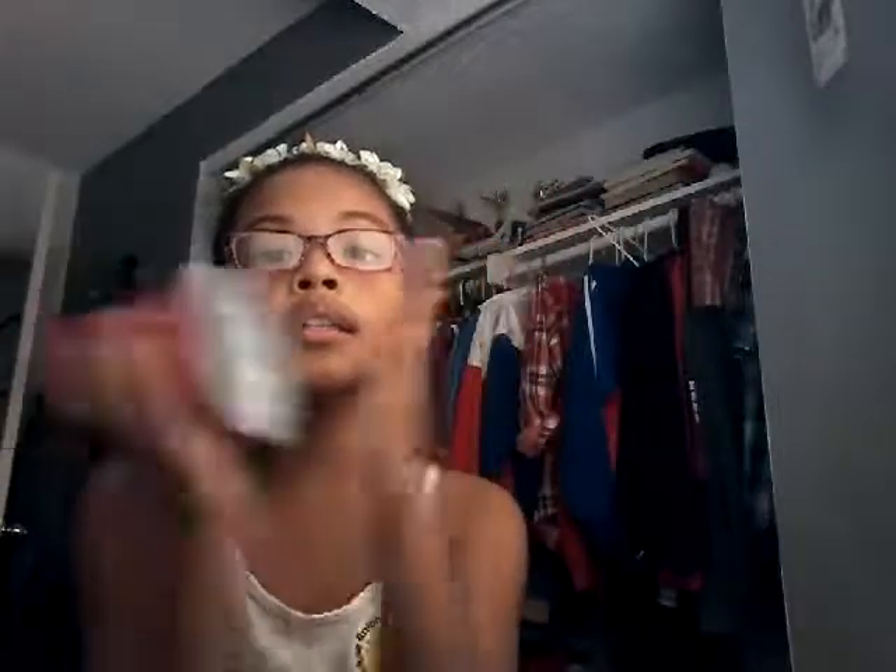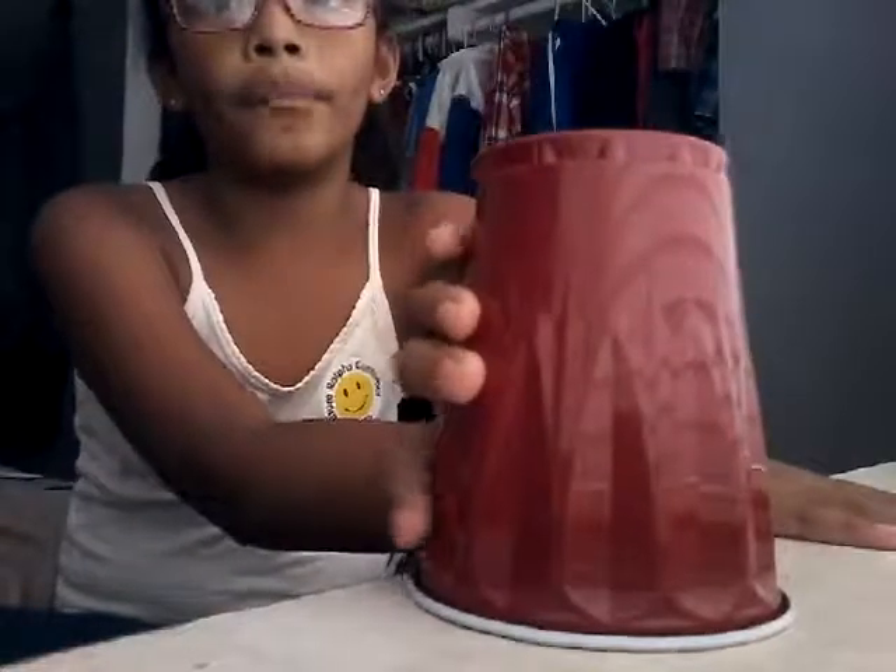You might know how to do the cup song already, but that's okay. After that you clap, then you pick up the cup again and slap it on your palm, then you pick it up, turn the cup over like that, then you put it on the corner of the table, then you switch hands and then you go like this. Now I'm going to show you that all together.